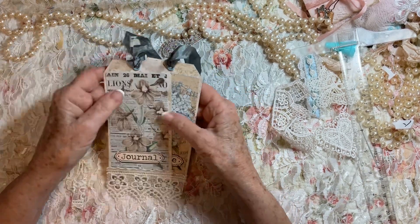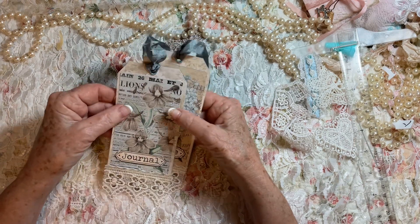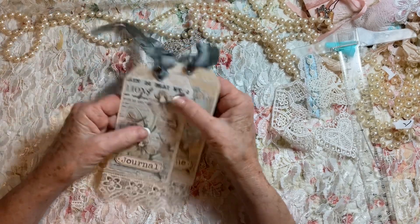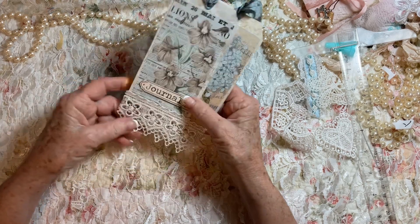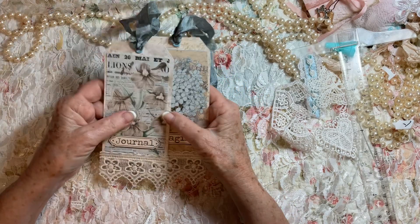This is a challenge that is on the YouTube group that Karen Gibson runs, 'For Love of Paper,' and they're doing 30 tags in 30 days. What you do is you pick out a tag that you like, take the challenge, and do that person's tag.